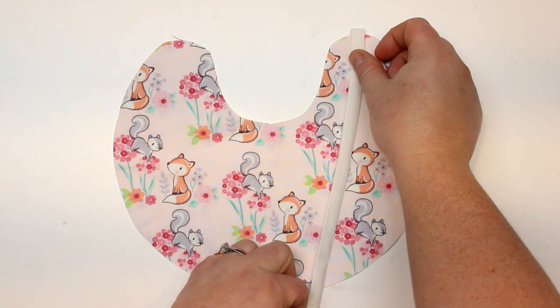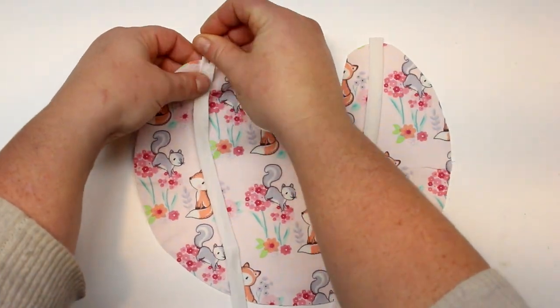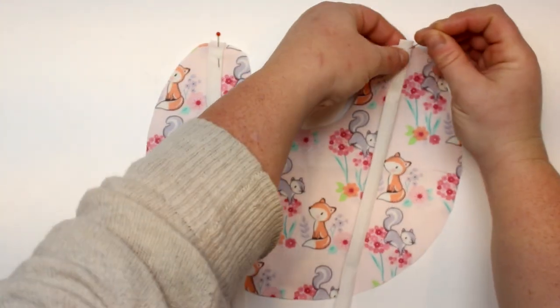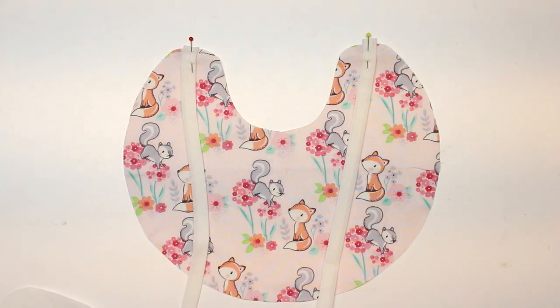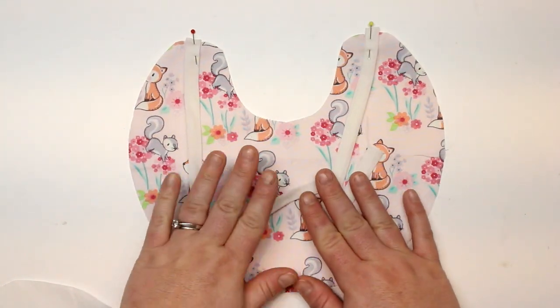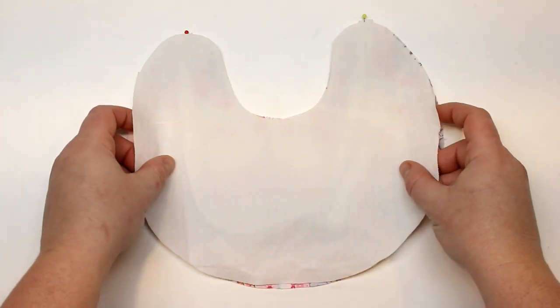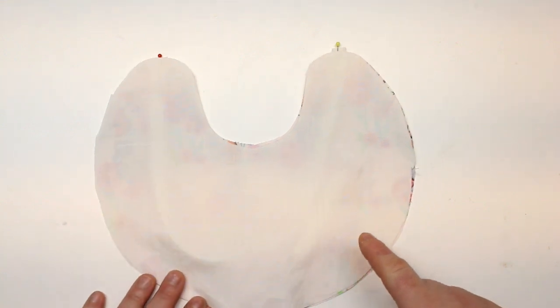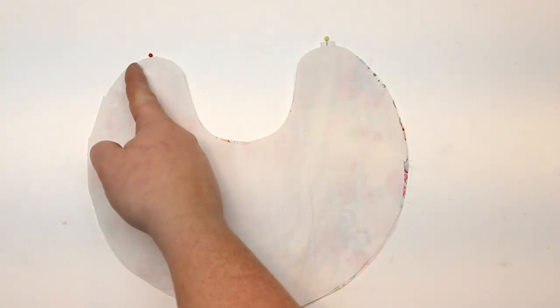I'm going to place one tie here and one there and just put a little pin in. I'm going to take my white piece and put that on top, then take my ties and fold them in. We don't want them to get caught in the seams. We're going to put our backing piece on top and sew all the way around, leaving a gap right here. We're going to concentrate on this area — this is where I'm going to put my pom-pom trim, starting here, going all the way around, and ending right where the tie starts.